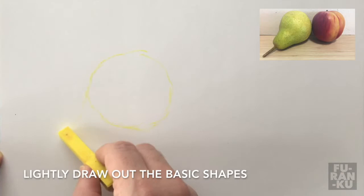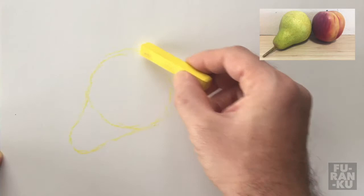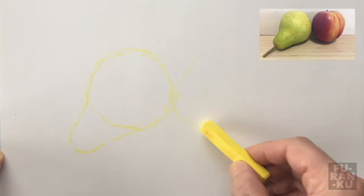The first thing we need to do is lightly draw out the basic shapes. We can use yellow, as it's a light color and can be easily covered with darker colors. I press lightly, using the corner of the pastel, and make any necessary corrections as I go along.